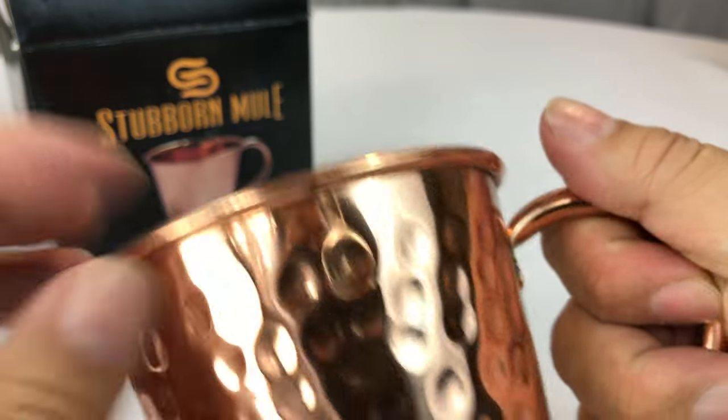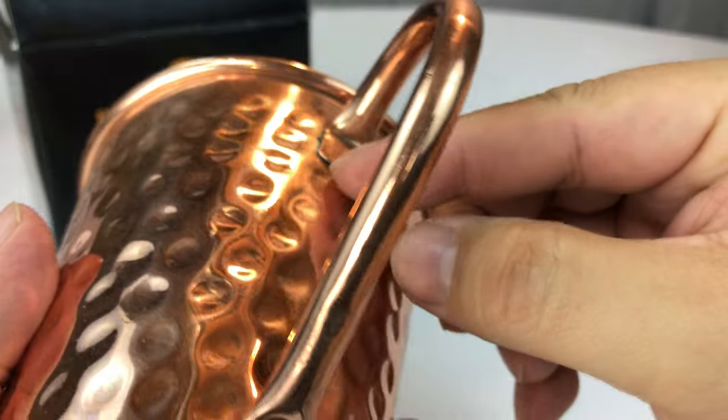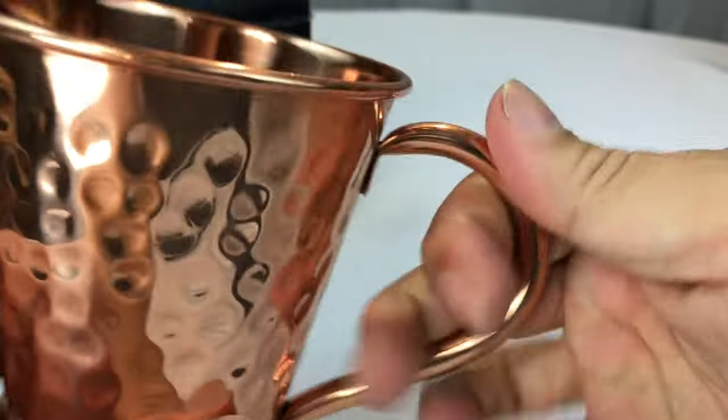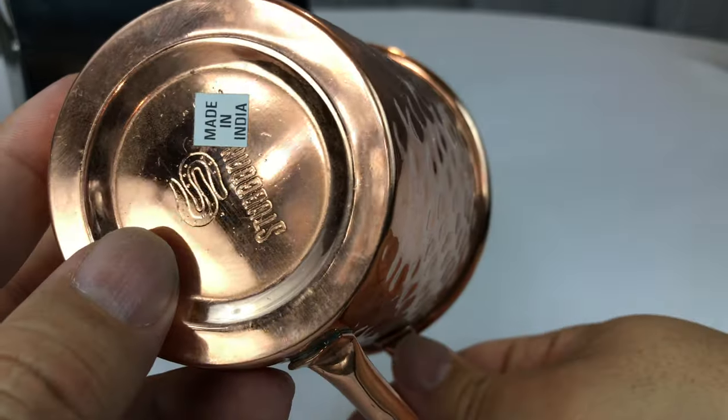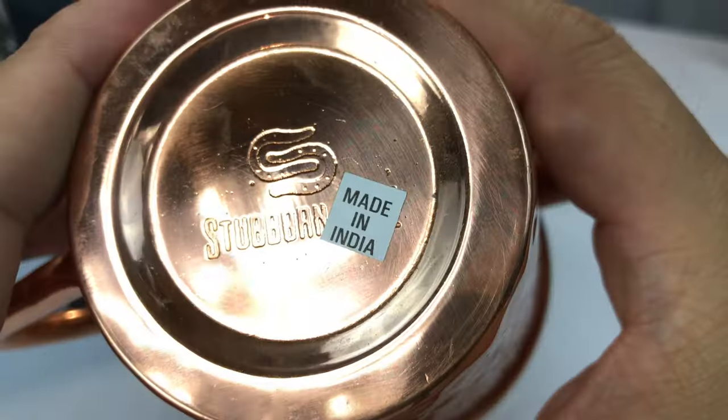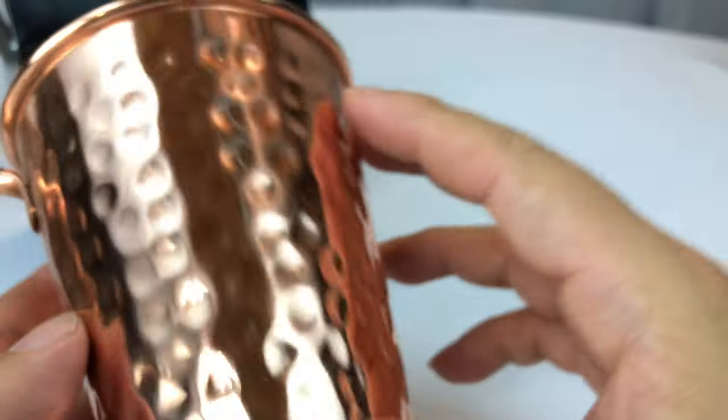So a little rolled lip here, rolled handle attached. Pretty comfortable — I can get two fingers in here comfortably. I'm going to hold it just like that. Made in India. Stubborn Mule on the bottom.